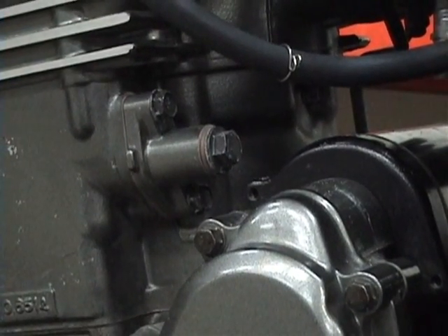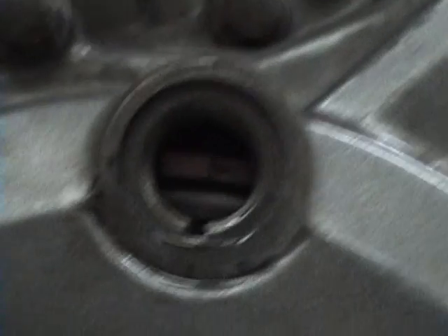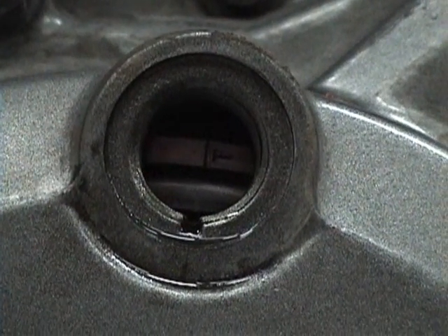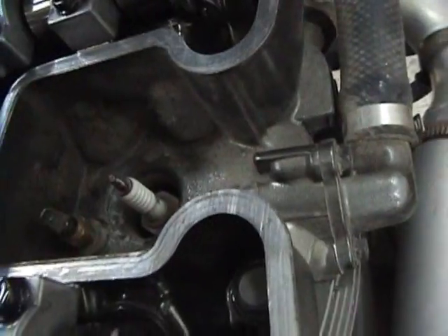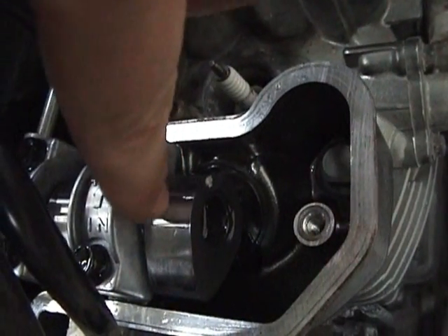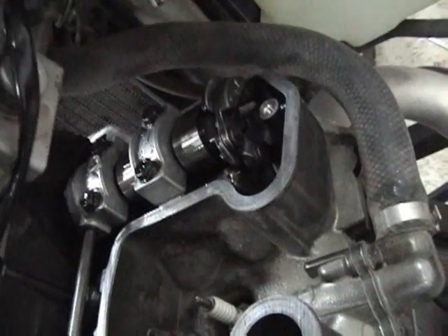Before you remove the cam chain tensioner, make sure that the engine is at top dead center. You can verify that by looking in here — there should be the line with the T centered with that groove. You want it at the correct top dead center, which is verified by all the cam lobes pointing away from the center of the engine. You can see here that this one points away and that one right there points away.